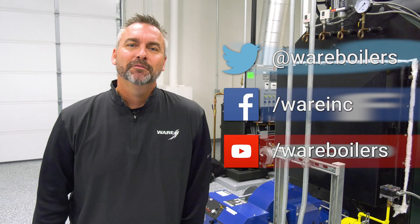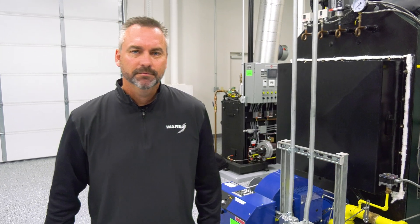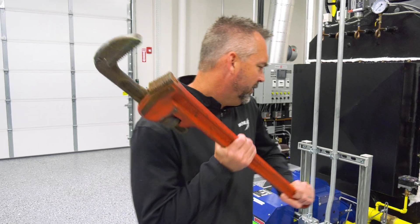Like us on Facebook and follow us on Twitter if you don't mind. Subscribe to our YouTube channel, and as always, share the videos. Hey Jude, you say that you needed a bigger wrench for that? All right.